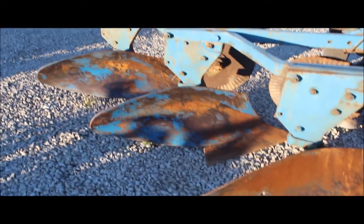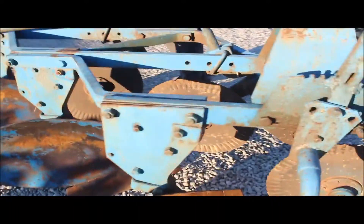Here we've got a three-bottom 16-inch spring reset plow. It's got the coulters right on it. It's in good shape but it is the Ford spring reset — hard to find. Category 2 pins. As I said, three bottom.